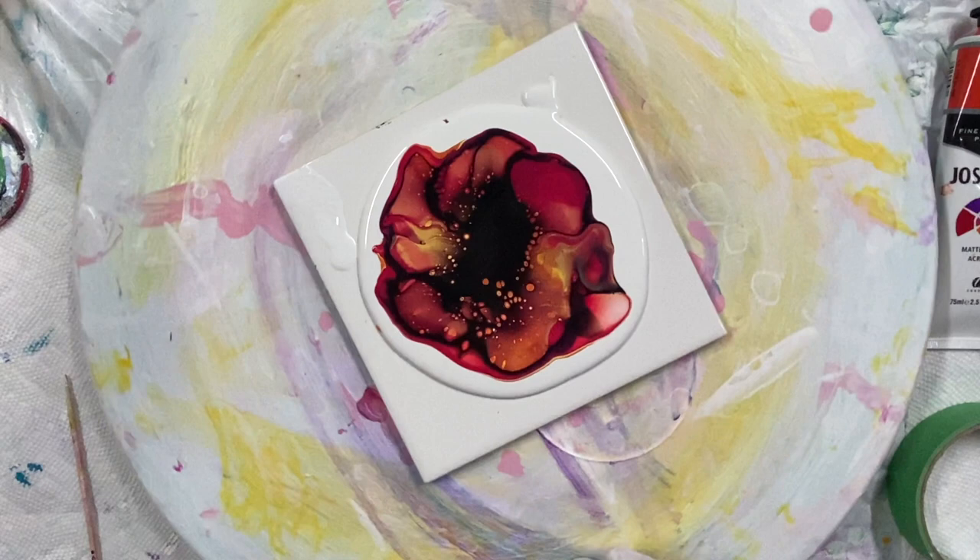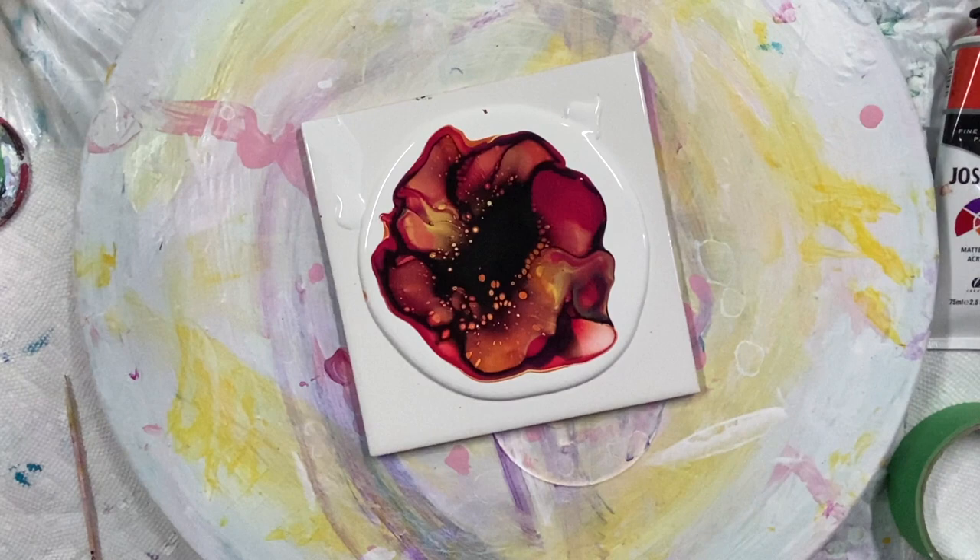It's a lot of black. Let's see how the middle looks — oh yeah.